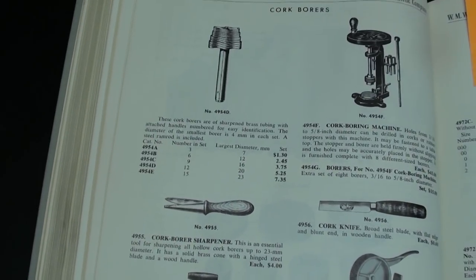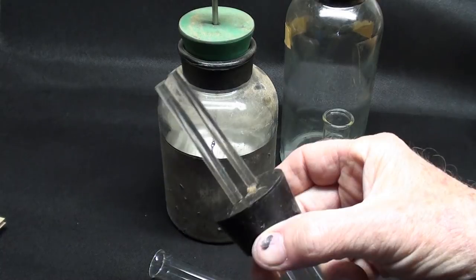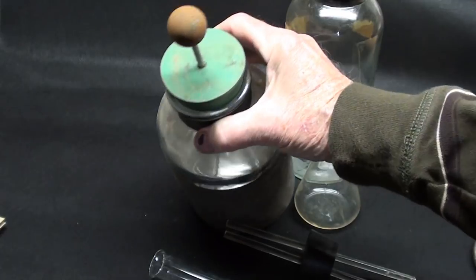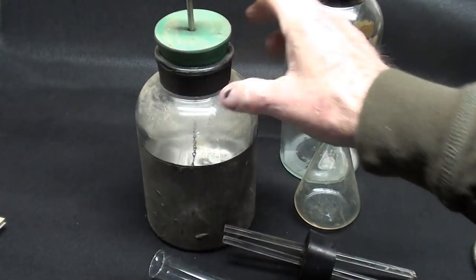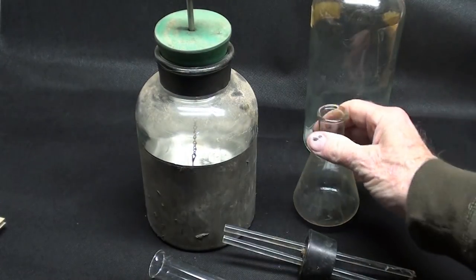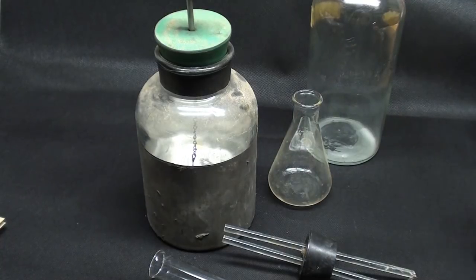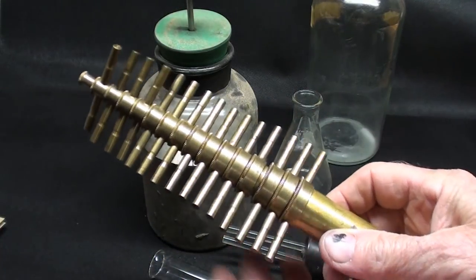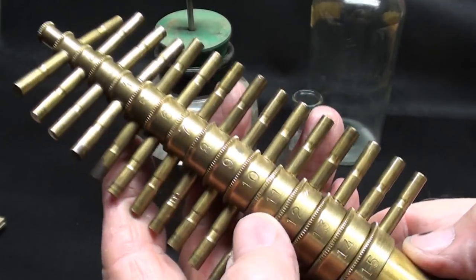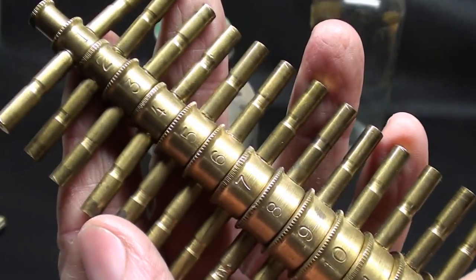Who wants to bore a cork anyway? I originally thought that all the corks used in a lab to make Frankenstein apparatus were purchased pre-bored from the factory. But apparently you bore them yourself for whatever the purpose is in the laboratory. And supposedly the numbers on the tool represent the different sizes of glass tubing — you can see there are numbers on there.